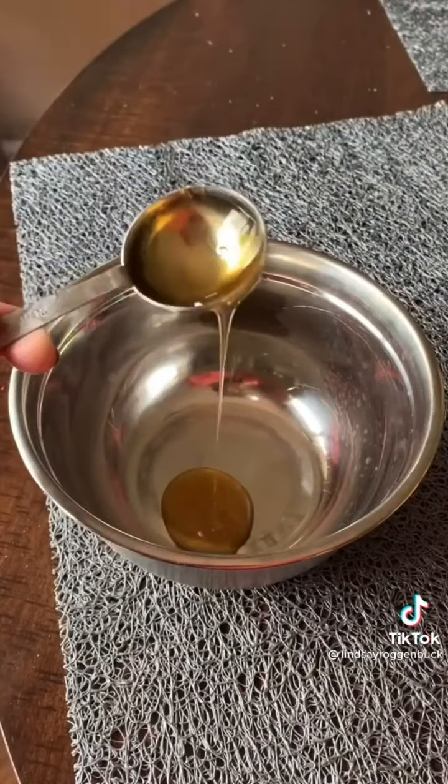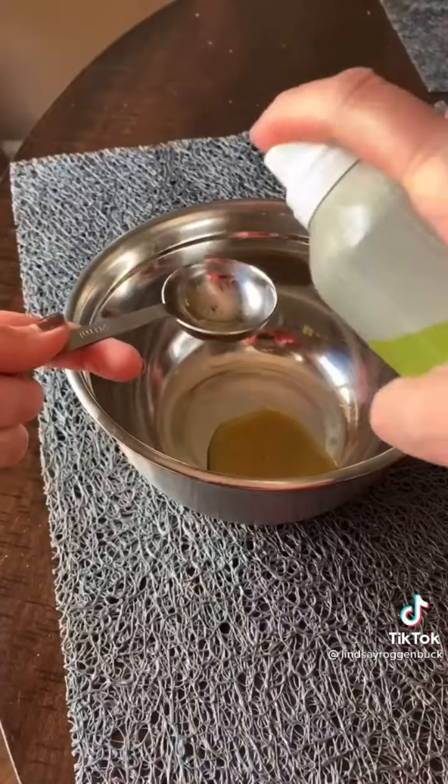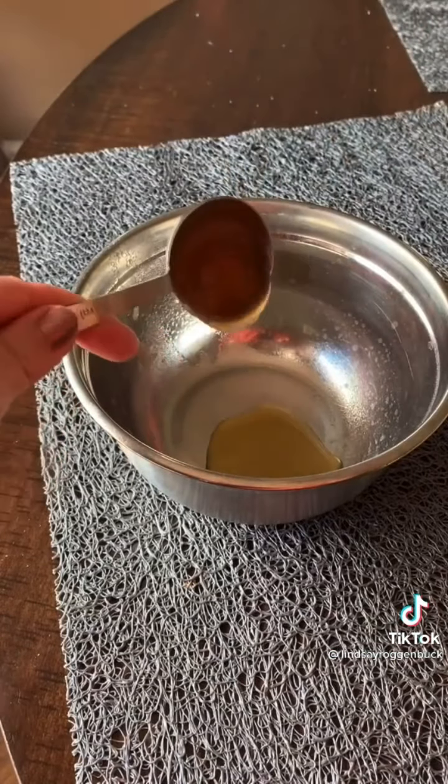If you're measuring out honey and you want to prevent it from sticking to the spoon, just spray the spoon first with some cooking spray and it literally glides right off.